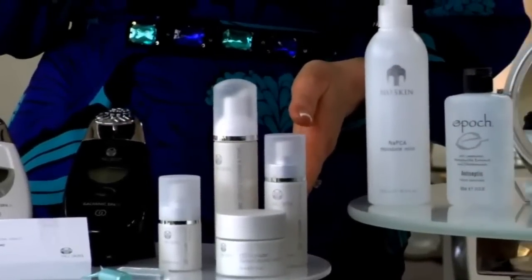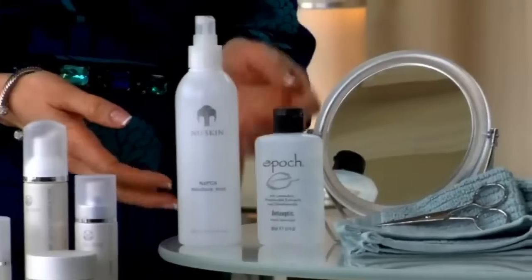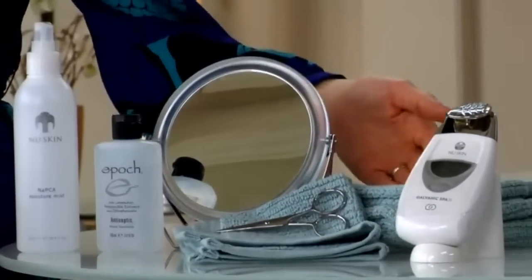I recommend and love Agelok Transformation, NAPCA Moisture Mist, Epic Hand Sanitizer, Face Towels, a pair of scissors, and a mirror.